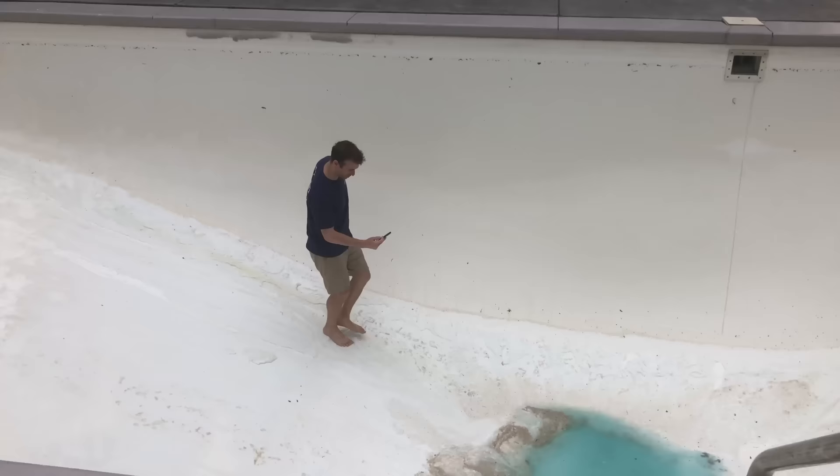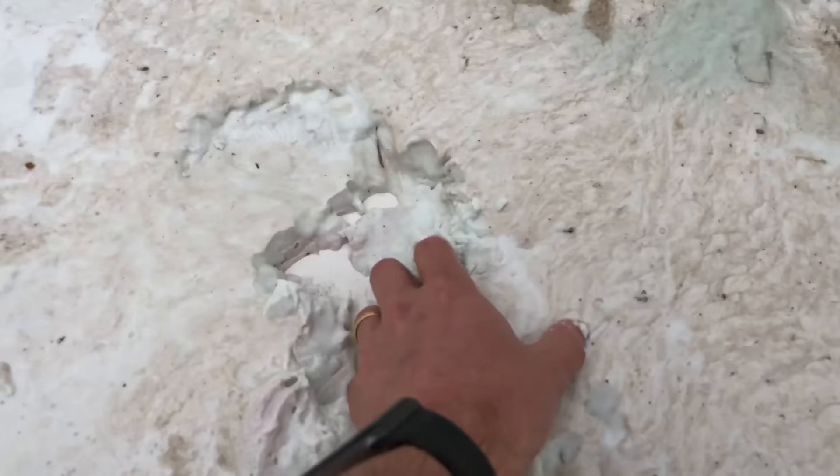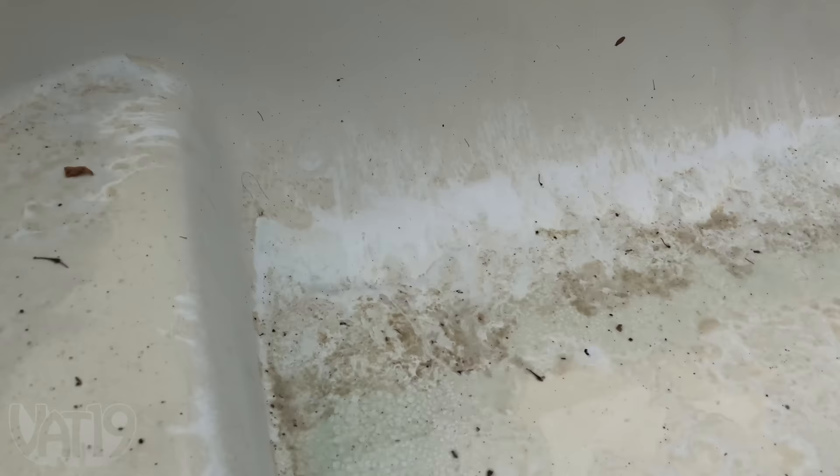It's been one week since we dropped the gigantic bath bomb in the pool and we had to empty it. It's kind of gross — there's all this oobleck still in the bottom from the cornstarch, brown and nasty. So don't do this to your pool. Vat19.com — Cory.